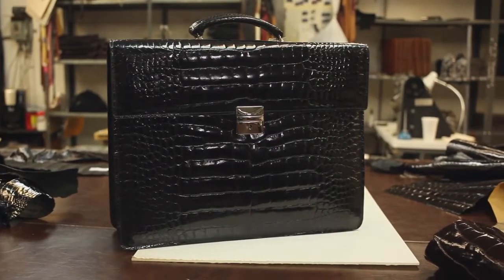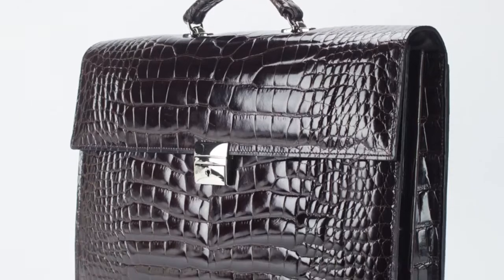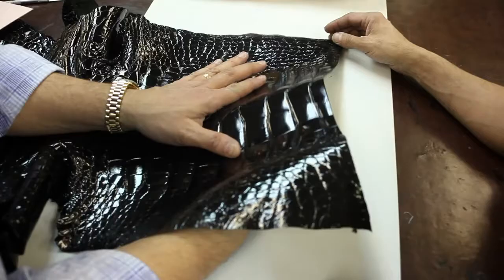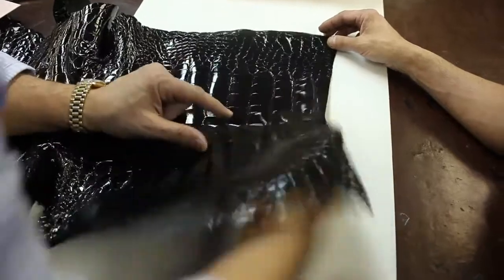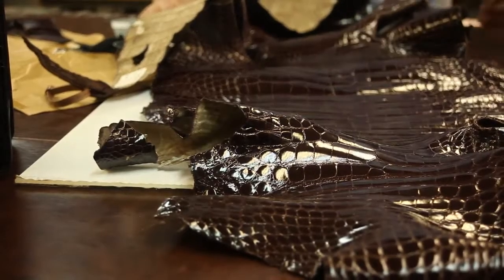The Jack George's Genuine American Alligator Collection is for those who want something truly special. Each piece in the collection is a functional work of art and must be individually handmade so that the unique character of every skin is utilized properly to bring out its beauty and ensure the highest quality.